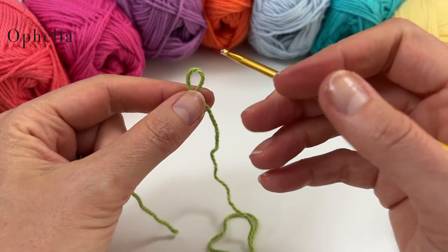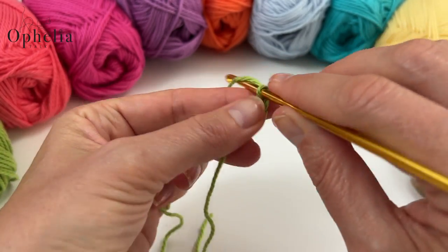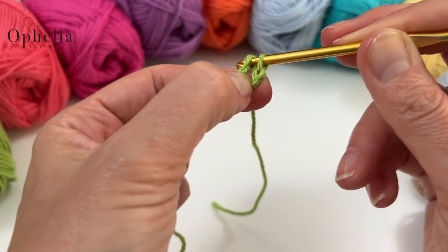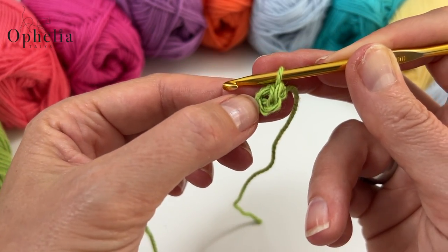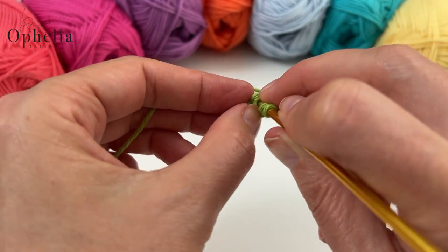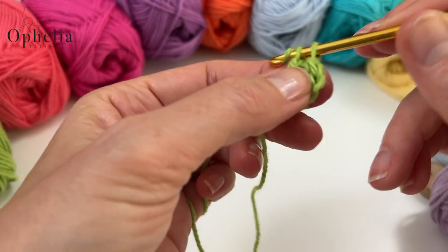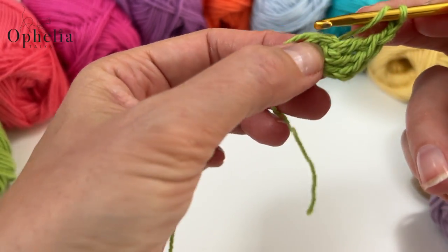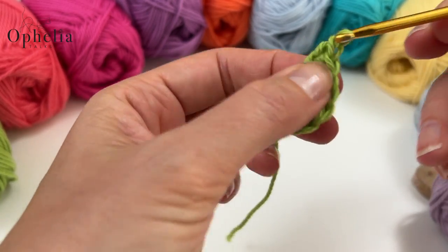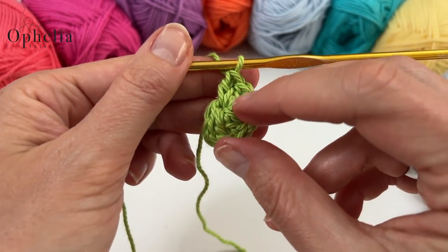Get started with a slip knot, insert your hook, chain four, go back to the first chain and do a slip stitch to make a little circle. Chain two, then place two more double crochets into the circle, then chain two and another cluster of three double crochets into the circle — and that's all we need for our half granny square.